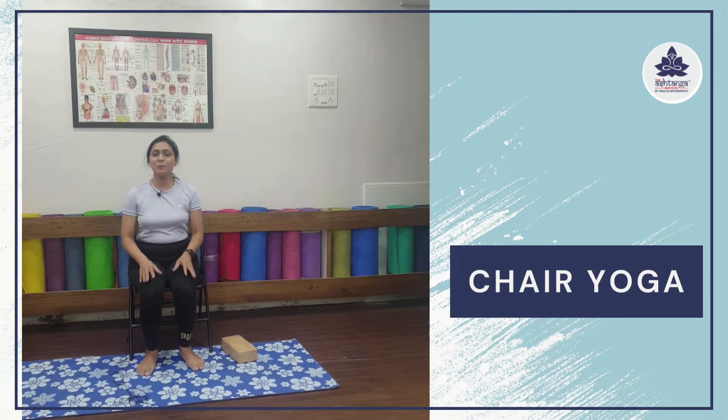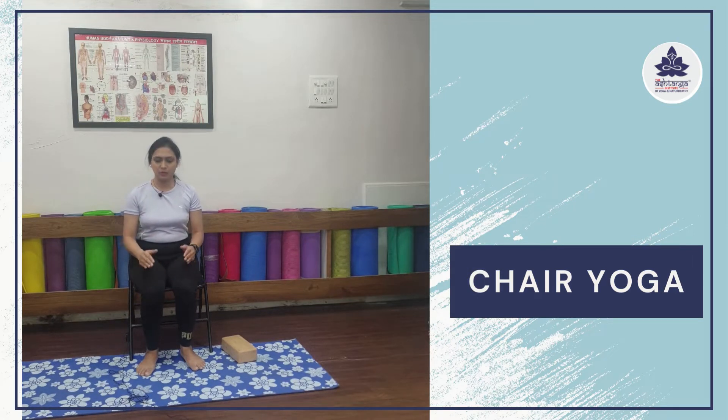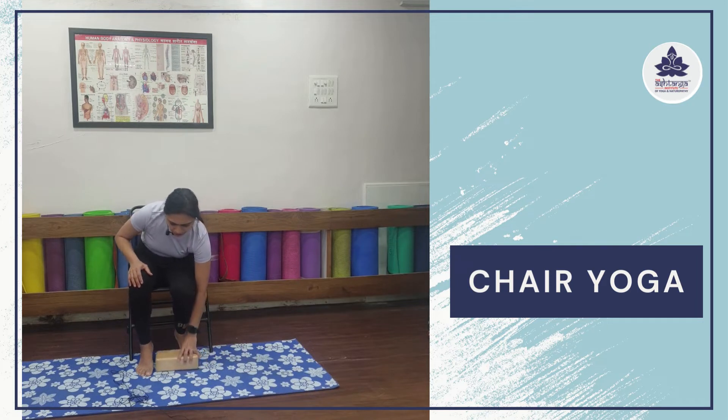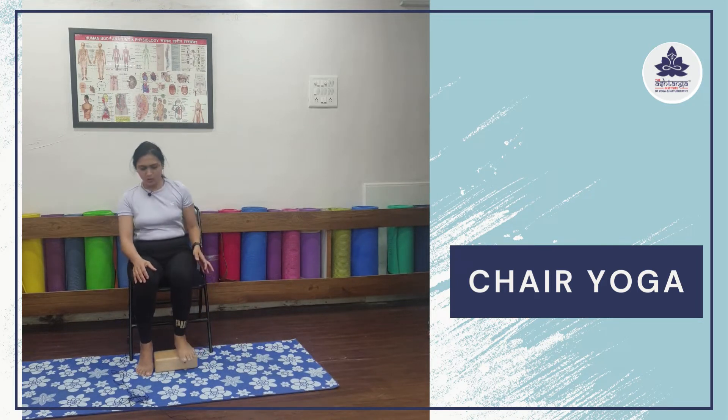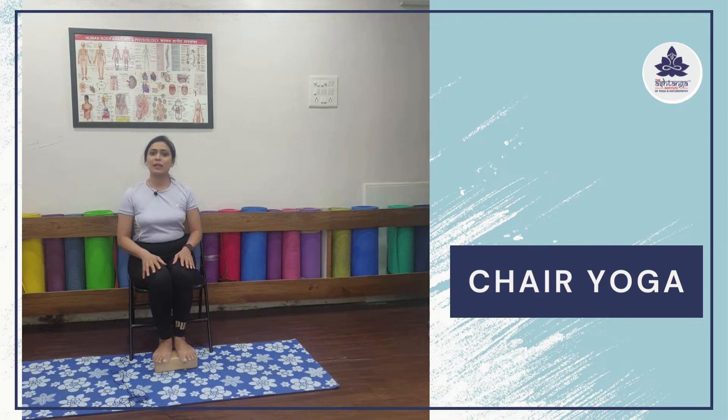While sitting on the chair, make sure you're quite relaxed. If you are feeling uncomfortable, you can place a pillow behind your chair. And if your feet are not reaching your mat, you can grab a block, or place a pillow or cushion under your feet and sit comfortably.